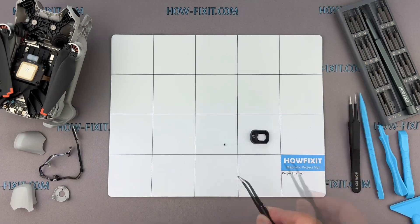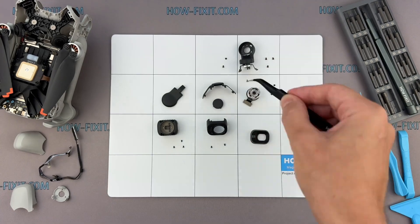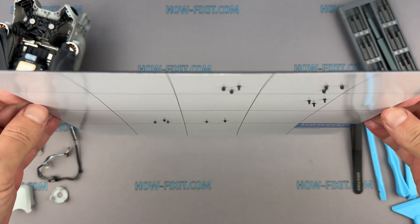The DJI Mini 4 Pro is a complex device with many small screws and parts. I recommend keeping track of every screw and part step by step during disassembly to help with reassembly. And don't worry about losing screws and metal parts — they will stay on the magnetic mat.